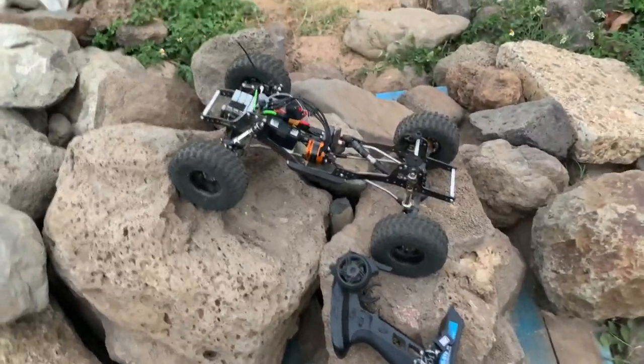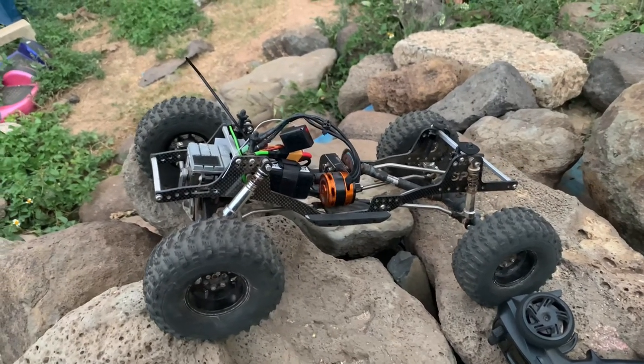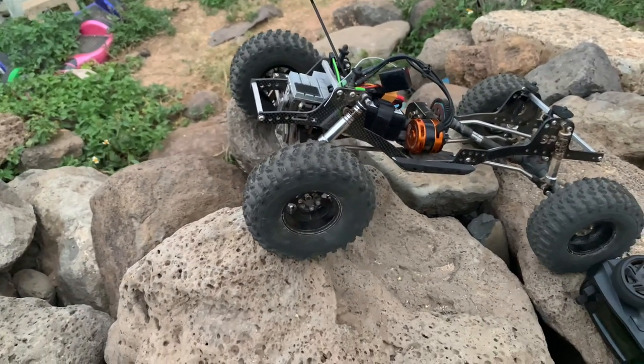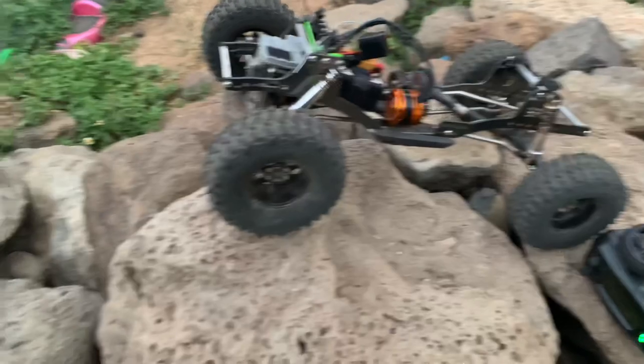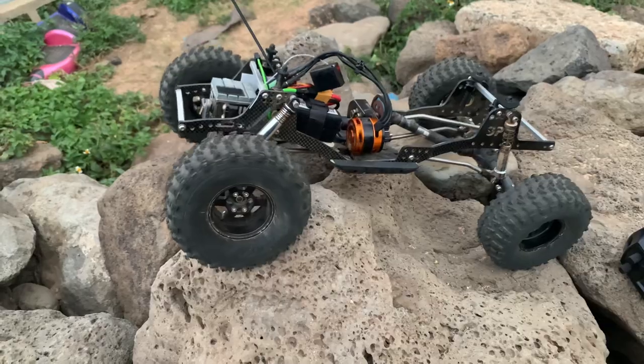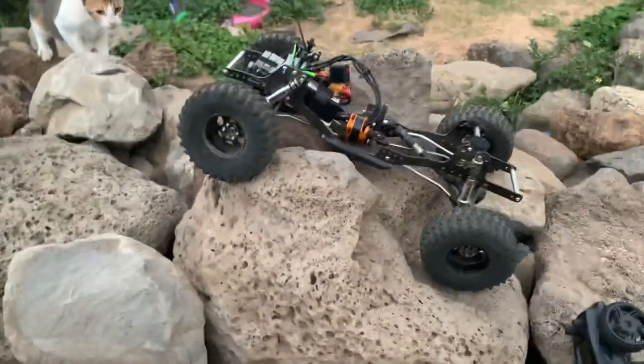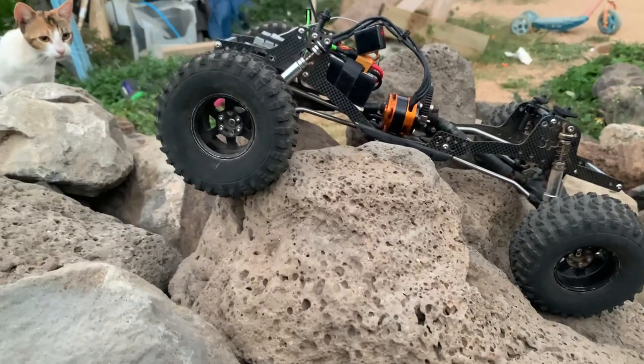Very little cogging under load — super smooth. I'm just gonna steer it a little bit.